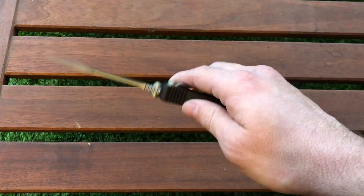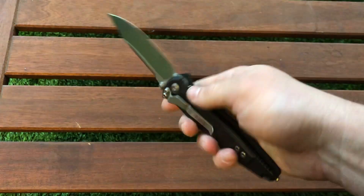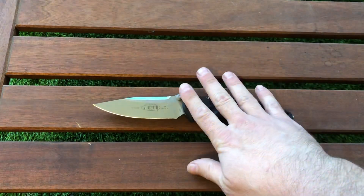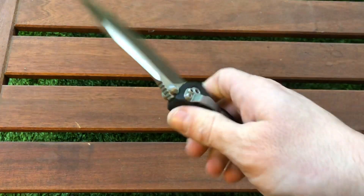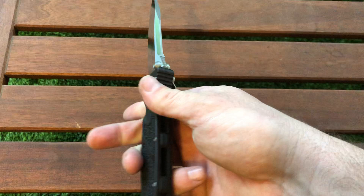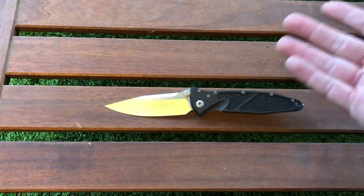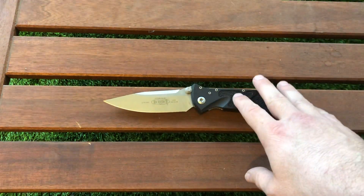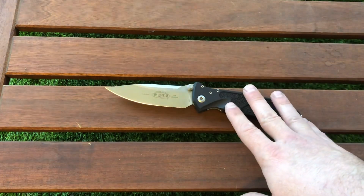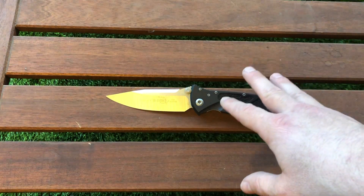There is a whole family of those knives — Tanto versions, Satin versions, automatic, limited editions, etc. These are made by Microtech in the US. The blade is 5mm thick, which is kind of thick for a folding knife. The blade length is 4 inches, which is 100 millimeters. The weight is around 145 grams, which is 5.14 ounces.